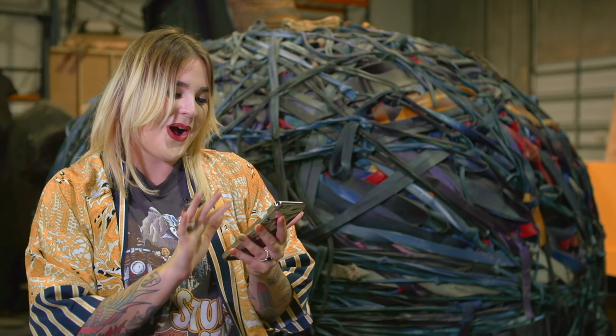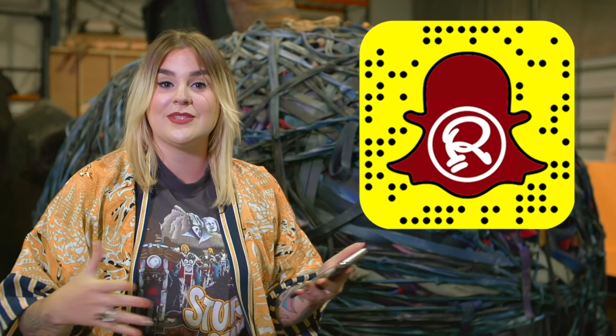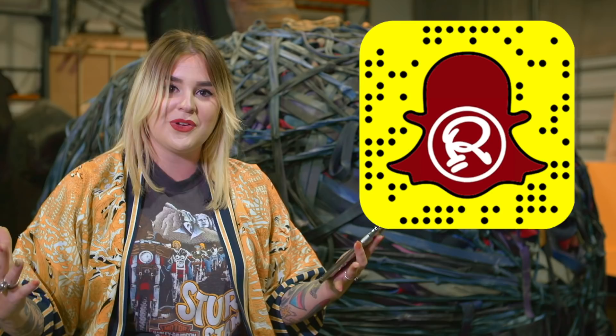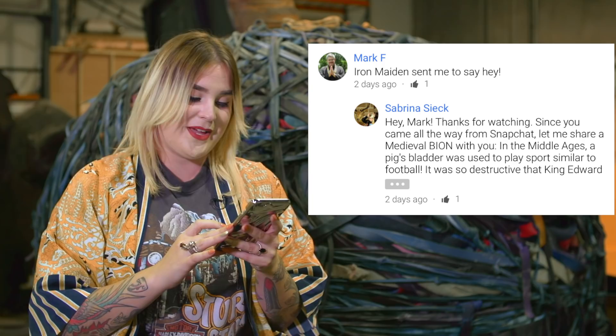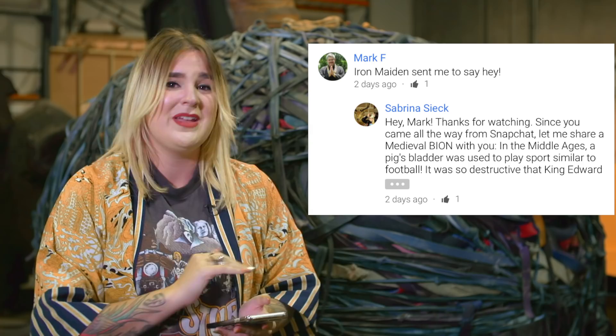This is when we tied in our Snapchat. I also host the Ripley Snapchat — we bring all the different oddities that are in our warehouse to life, bringing the different bions to you. We tried to send everyone over on our medieval torture episode, so we asked everyone to say 'Iron Maiden sent me.' Mark F did that and I definitely replied with a medieval bion about how a pig's bladder used to be used in the Middle Ages to play football. It was so disgusting that King Edward actually just canned the whole thing and they never did it ever again.